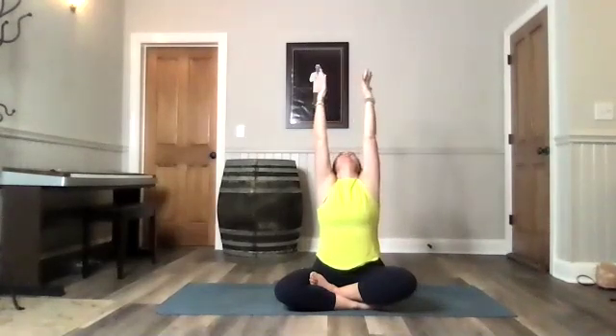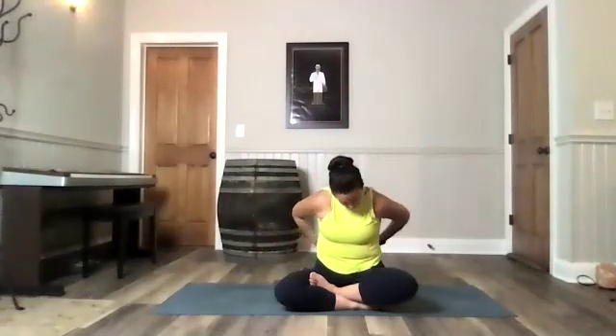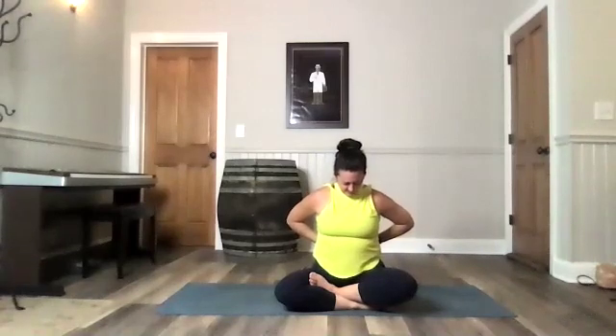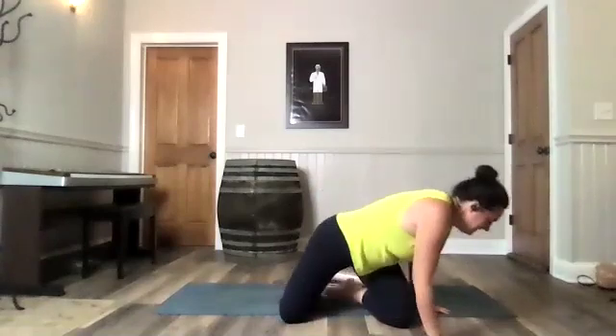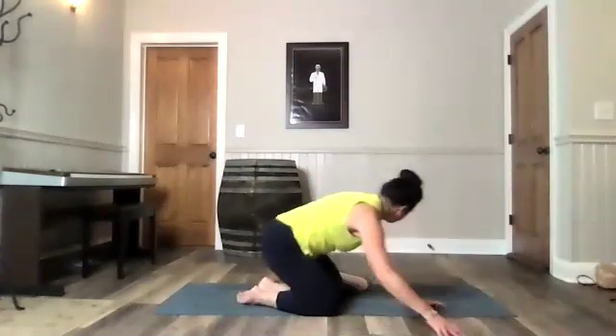Open your eyes. Send your hands up towards the ceiling. Reach. Sweep your hands back and down behind your back. Bend your elbows. Press your hands palms away towards the center of your back and push your elbows towards your back. Release those hands and let's meet in our child's pose.